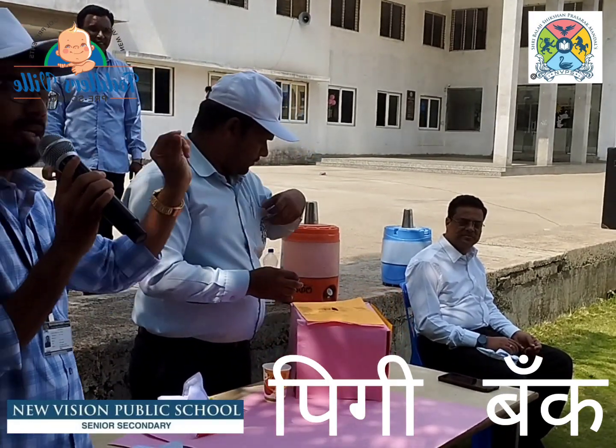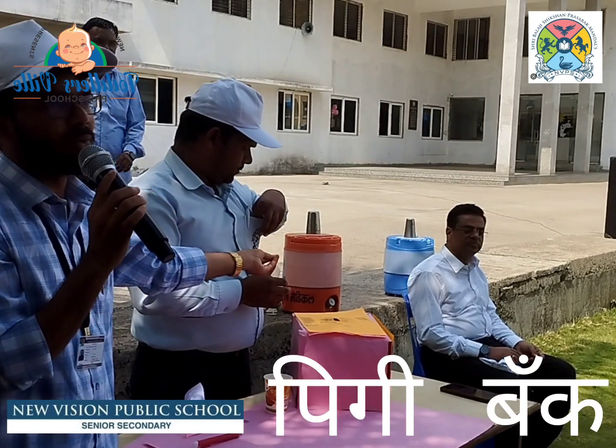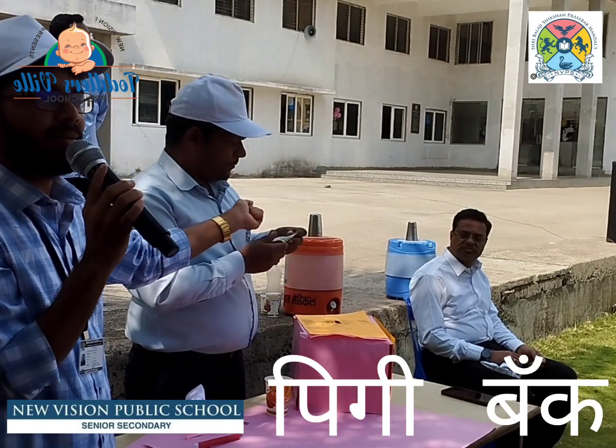Whatever we have in notes and coins, whatever we have from our pocket money, we can save it in the piggy bank.